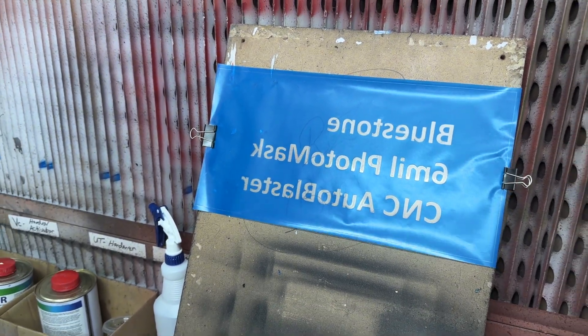You can see the resist has gone a little bit milky. What we've got to do there is let it tack off. Once that milkiness disappears, you know that it's tacked off and it's ready to go.